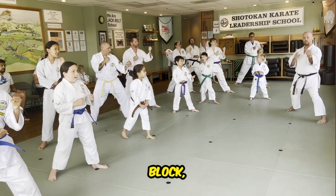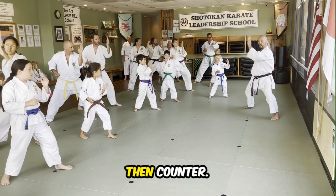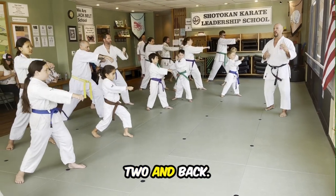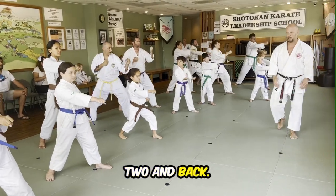Now, instead of outside block, just think — open your hand like a windshield wiper. Block — one. Then counter — two. And back. Ready? One, two, and back. Good. One, two, and back.